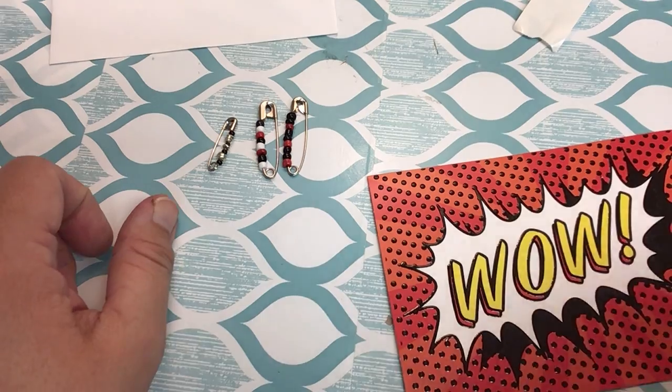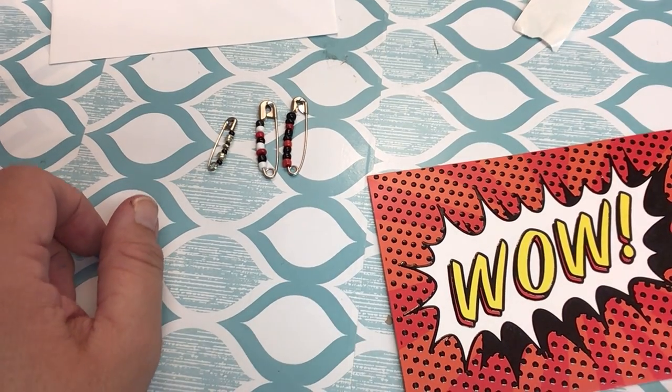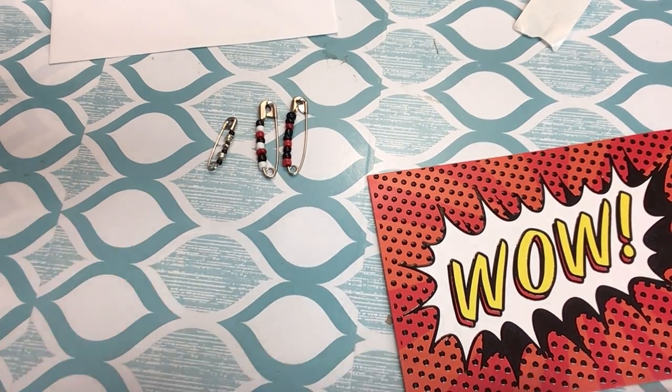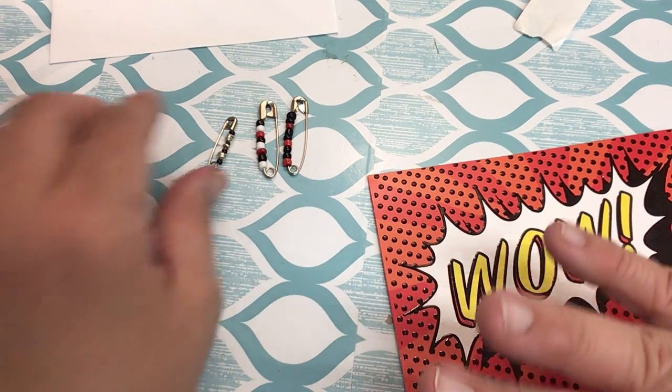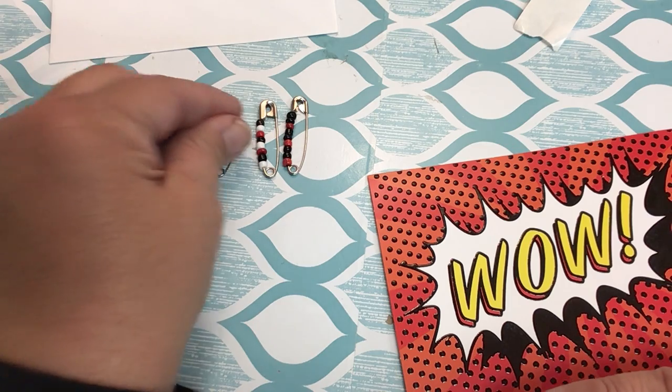But the whole point of a friendship pin is you're going to share it with a friend. Well, right now with social distancing, it's not like you can just run up to the cafeteria and swap pins — a very fond memory from when I was in middle school. But you can always send something in the mail.